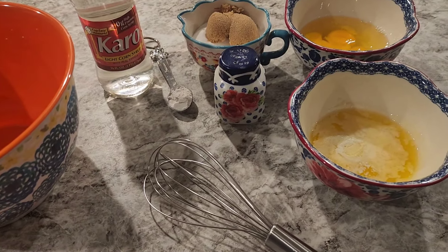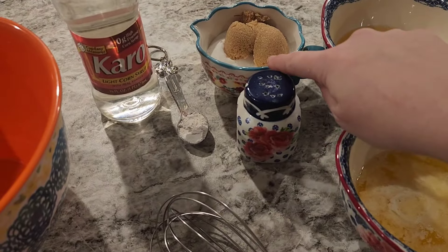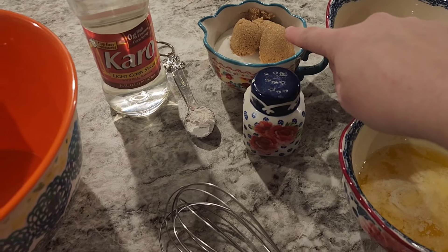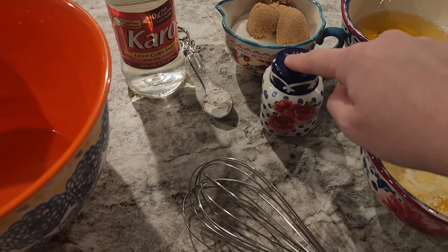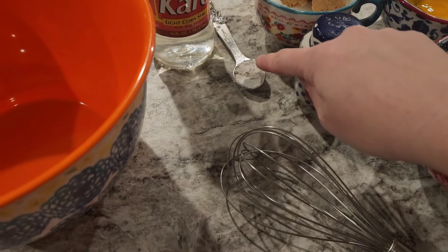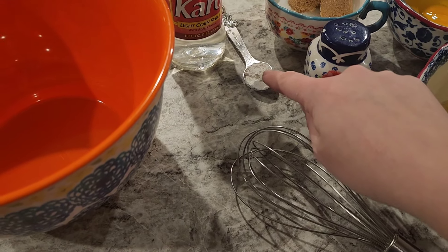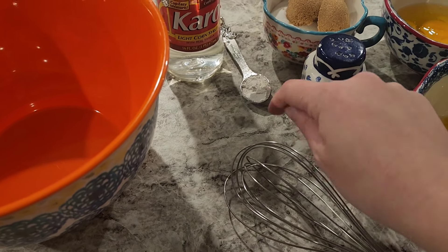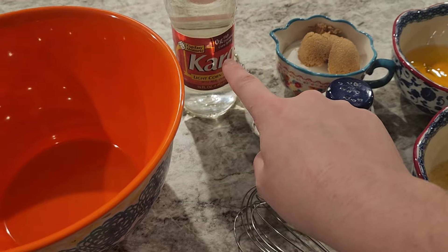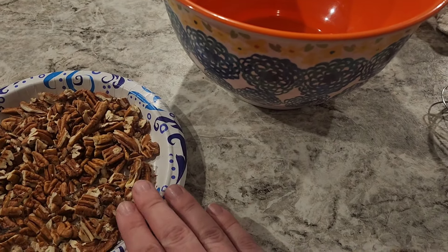From here it comes together pretty quick. I've got a third of a cup of melted butter, three eggs, three-fourths cup of white sugar, and three tablespoons of brown sugar. About a quarter to half a teaspoon of salt, a little all-purpose flour — I've heard several people say that helps it set, so we're going to try that this time. And then one cup of Karo syrup. I've also got a cup of chopped pecans.